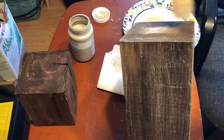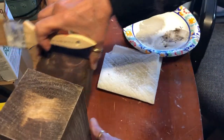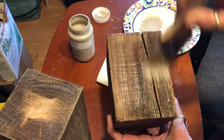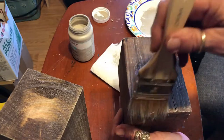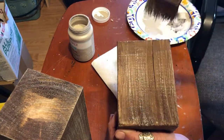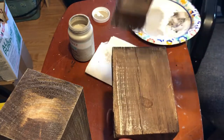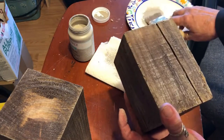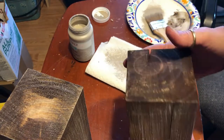Do a little bit on the top because that's going to be really covered anyway. I'll do one more - it doesn't take very long. I like the way that's turning out, it just looks like old wood. I'll be right back and I'll show you what I'm going to do for the tops.